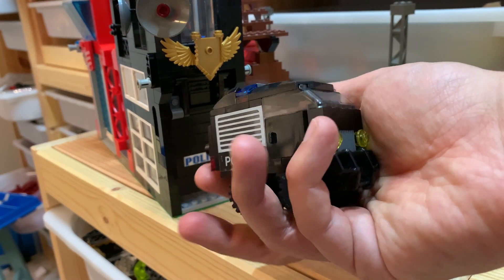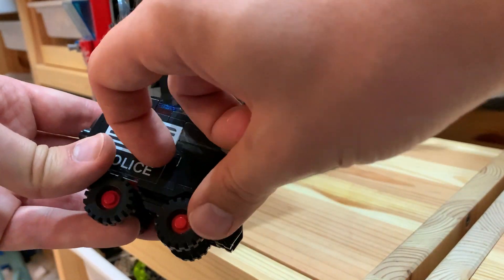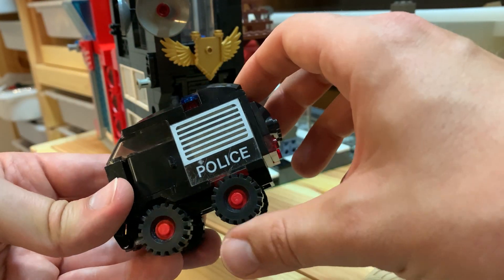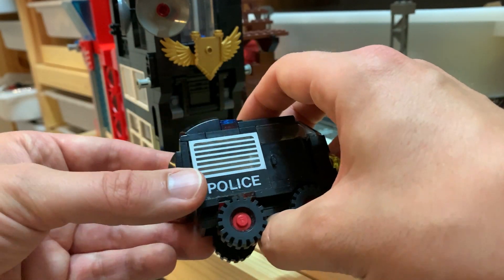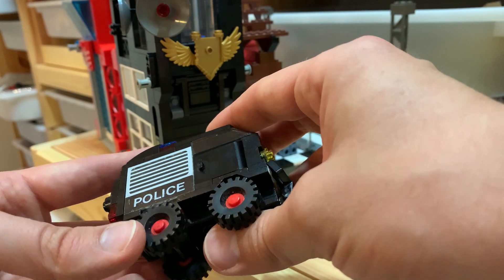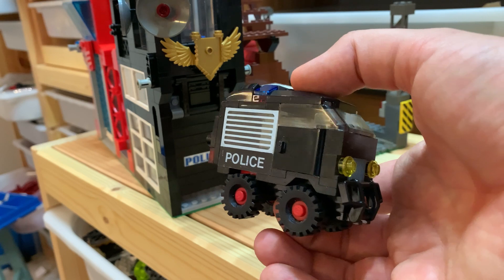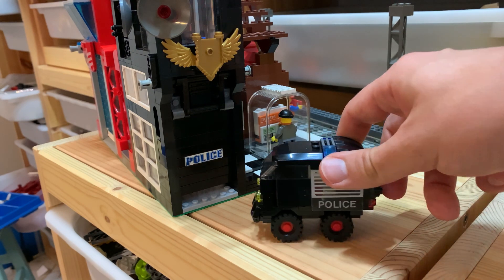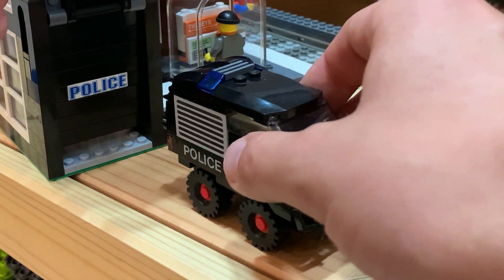A police station needs a police car, so let's have a look — oh yes, that looks totally badass. It's built in the four-wide scale, a bit classic, with really exaggerated doors up top and a small window. There's a nice red accent color on the wheelbase. You can open it on the back and there's a computer back there. It's cute but also evil-looking.